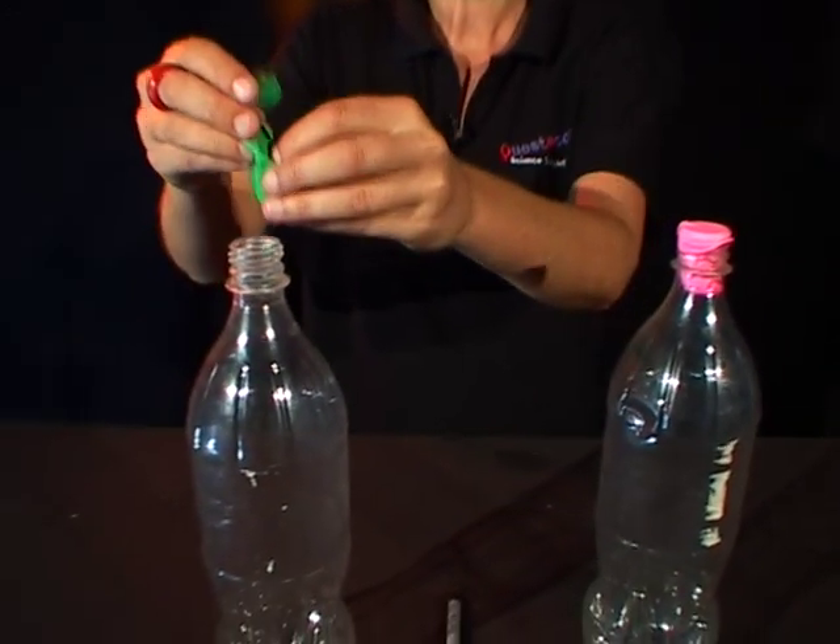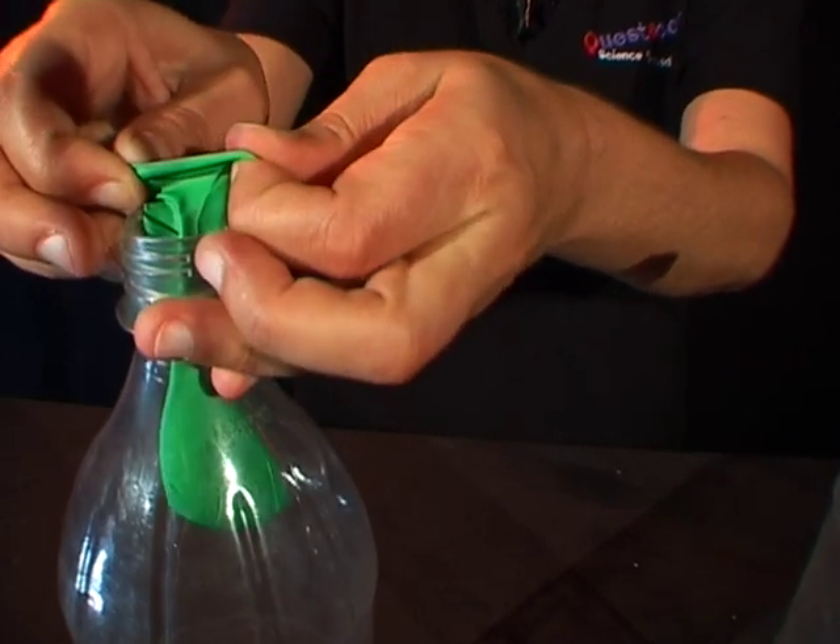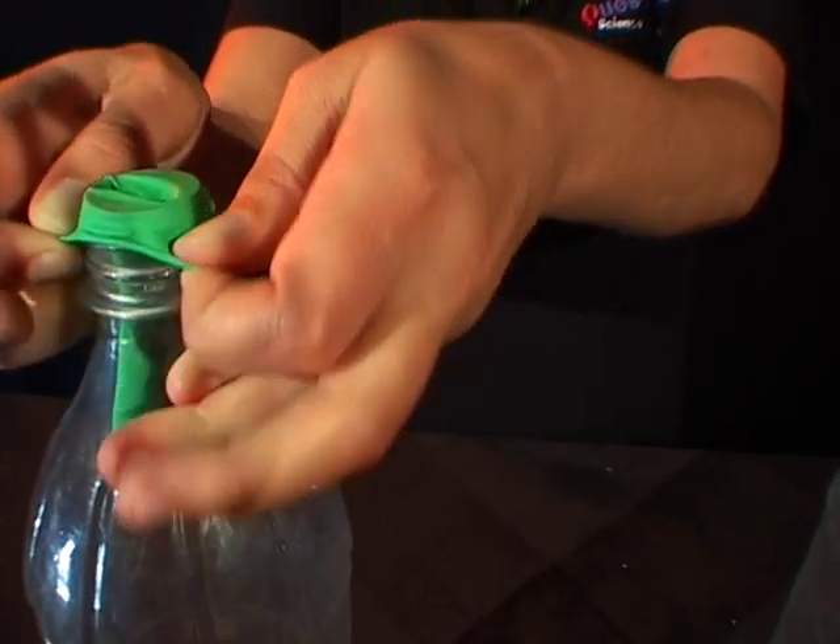Do it with the other bottle as well. And of course you need to invite someone to challenge you to a balloon bottle blowing competition — but make sure your bottle is the one with the hole in it.